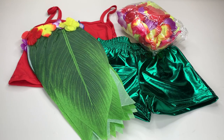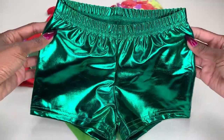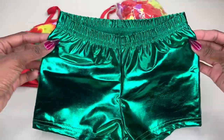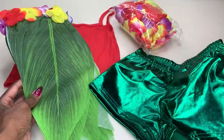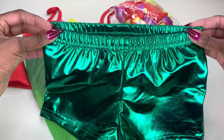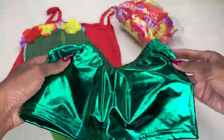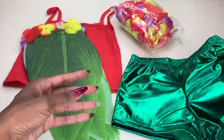Just to show you guys the components of this set: number one, you're going to get these really cute shorts that she's going to wear underneath her leaf skirt. These are the shorts — nice and elastic, stretchy, so it has a little bit of give to it, which is really nice.